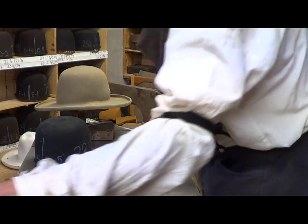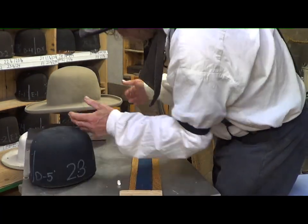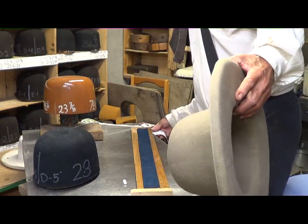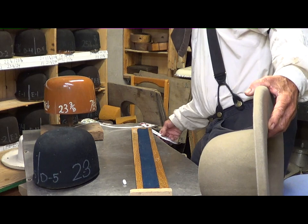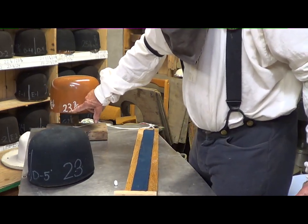Let me get my stuff kind of buttered up here. What this is — you notice this hat is going to be a 23. This is Brandon's hat, it's going to be a 23. Now you see this block here? 23 and 3 eighths? Yes, we see that.